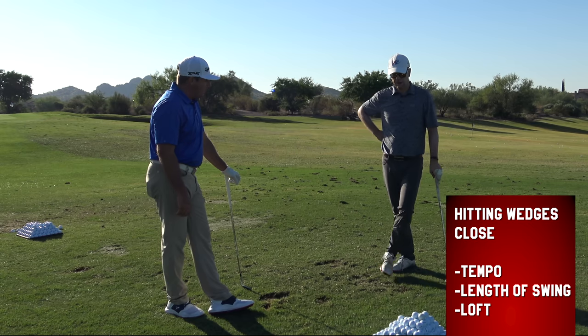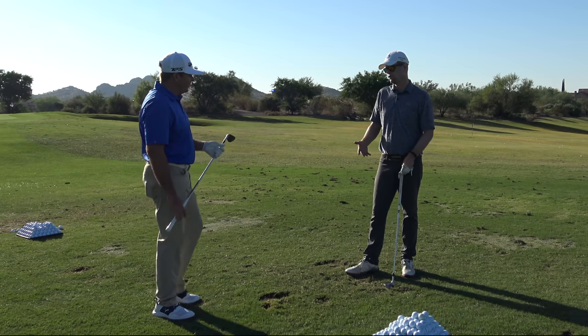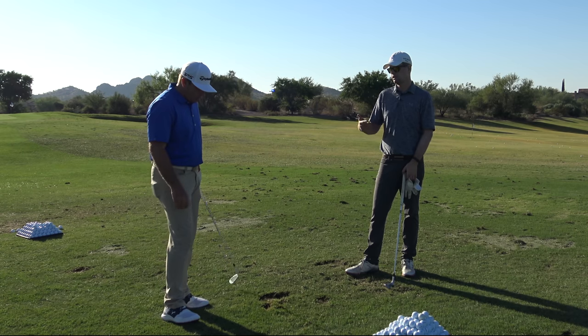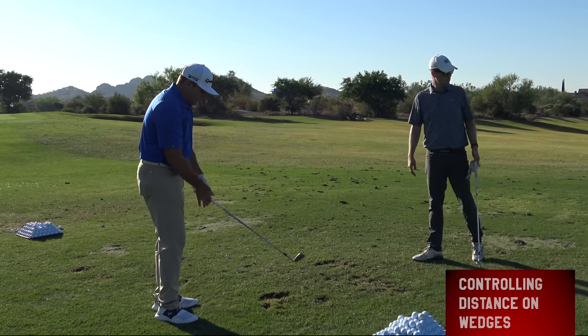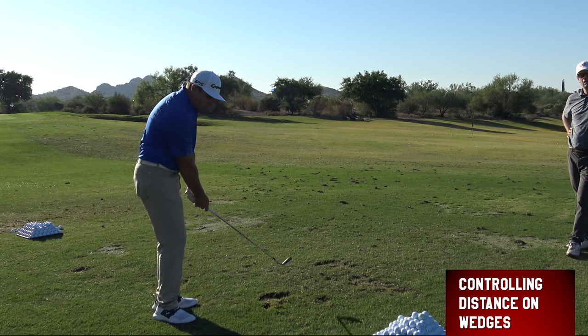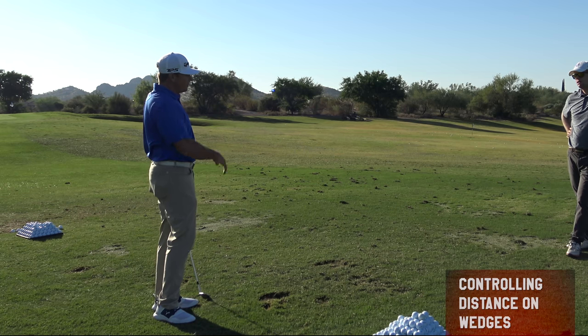Let's try to quantify that for people. What are the checkpoints — what can they do at their range or on the golf course late in the day to start building some awareness for distance control? The first thing I like to do is give myself checkpoints with three different swings: shaft parallel, arm parallel, and arm three-quarter, and get a range of those.